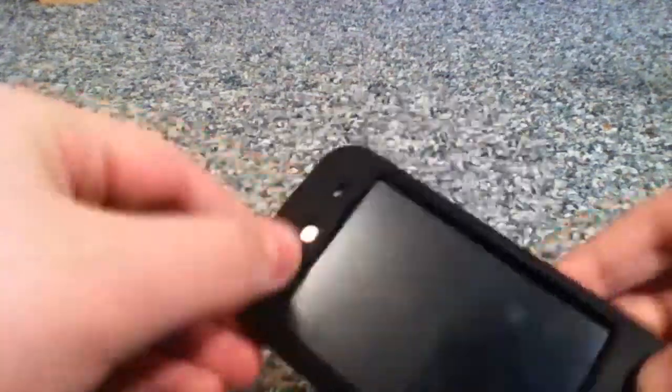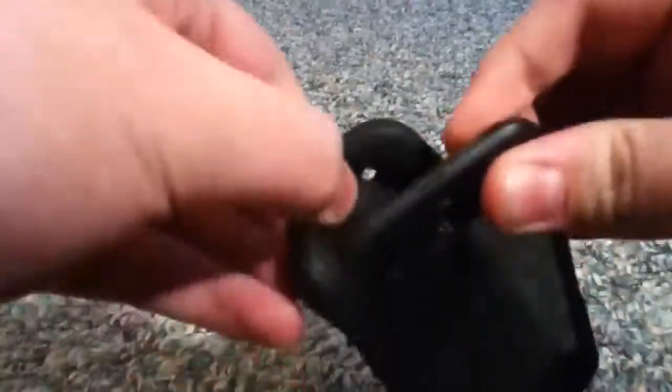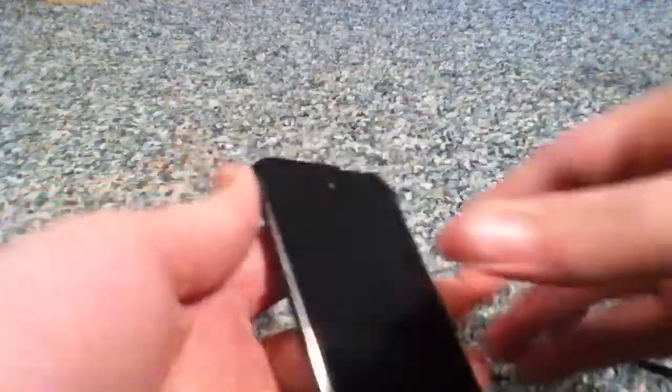What's up guys, this is Cobb Reviews here with a quick video showing an issue with the new iPod Touch 4th generation screen. You may know about it, you may not. I'm going to just take this case off so you can better see it. It's not a big major issue, but it affects about 90 to 95% of all the new iPod Touch 4th generation.